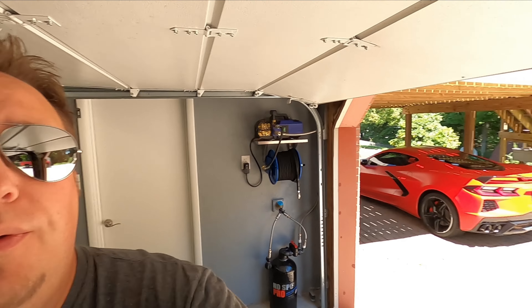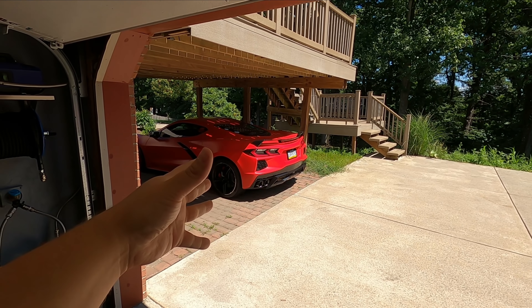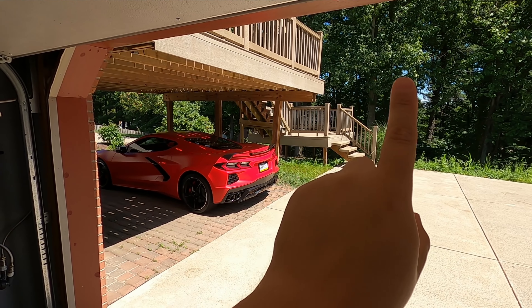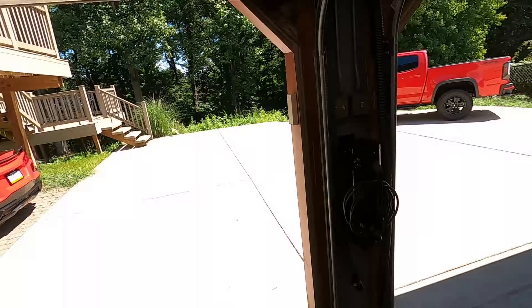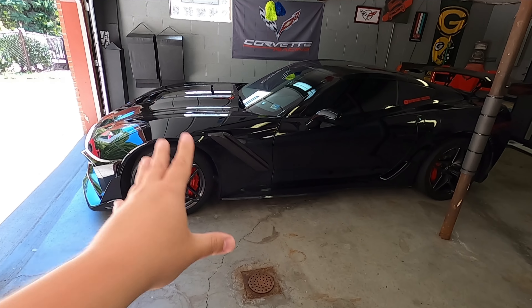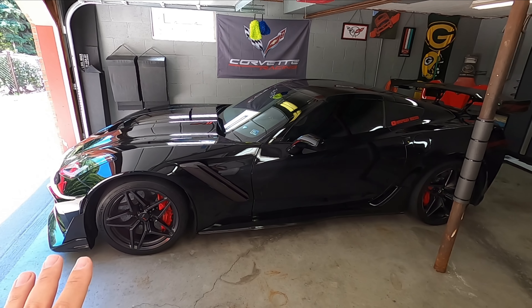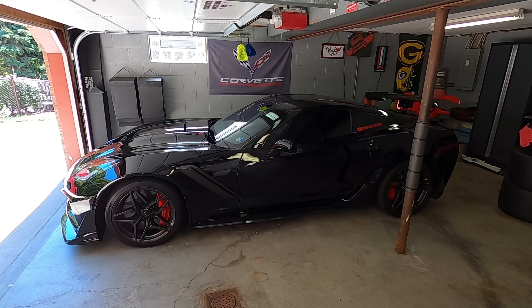The C8 Corvette is in fact here and I have a couple mods planned for it as well as some I've already done. If you haven't seen those, I'll link them all right up here somewhere. But ultimately today is what I consider the most important mod on this car, and that is wheels and tires. I have a C7 Corvette ZR1 and I love the stock wheels. I had a C7 Corvette Z06 before this and I loved the stock wheels on that. GM typically does a pretty good job of putting stock wheels that are very fitting of the car's sexiness, but the C8 is kind of an exception to this rule.